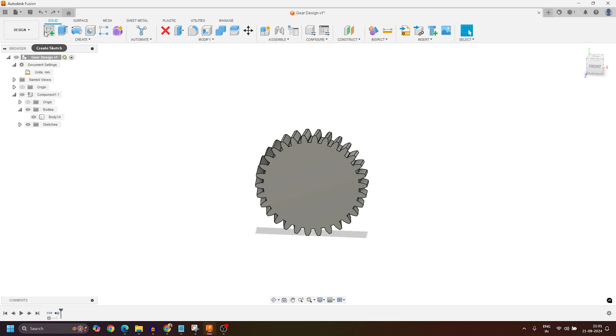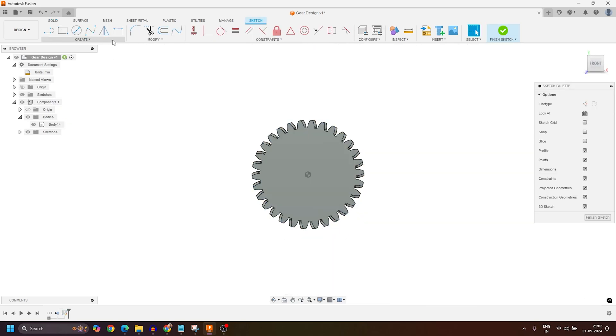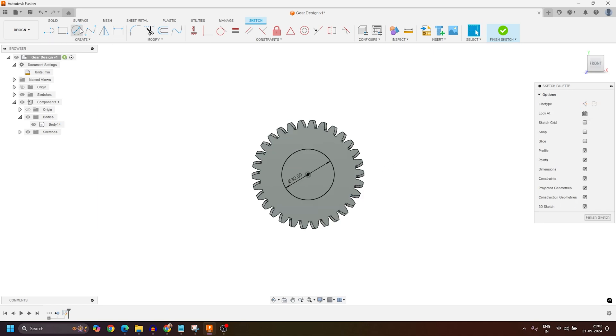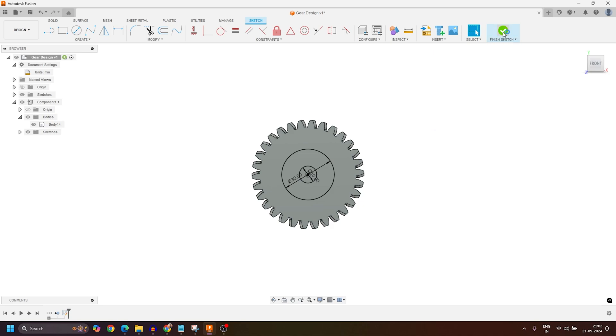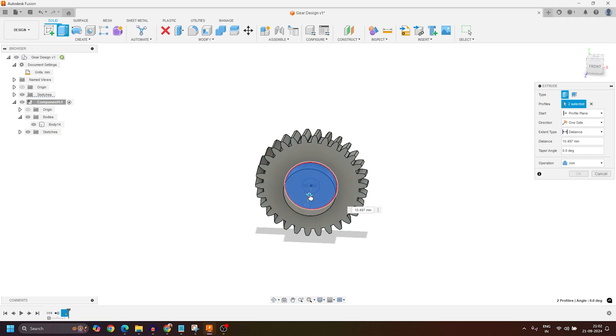Now I'll create some landing space on this face. I'll move to the solid workspace, activate the Create Sketch tool, and select this face as the sketch face. I'll activate the circle tool, select the center point, and create a circle of diameter 30, then press Enter. I'll also create one more circle of radius 10. Then I'll click Finish Sketch and extrude both profiles by a height of 10 millimeters and press Enter.